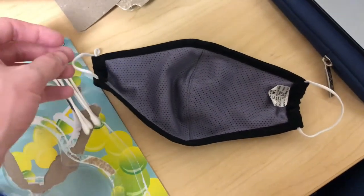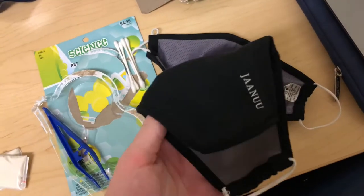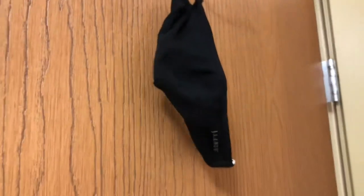Here's the mask I'm gonna be using tomorrow. I've worn this one for a week and haven't washed it. And here's a mask that I'm going to wash right now and hang up to dry until I use it tomorrow. Alright, washing is officially done — now we're hanging it up to dry for the night.